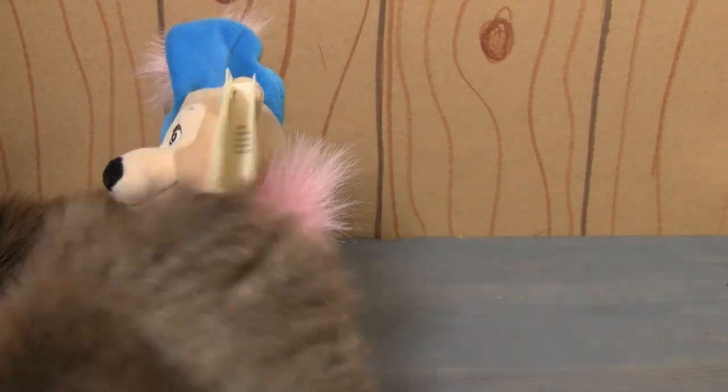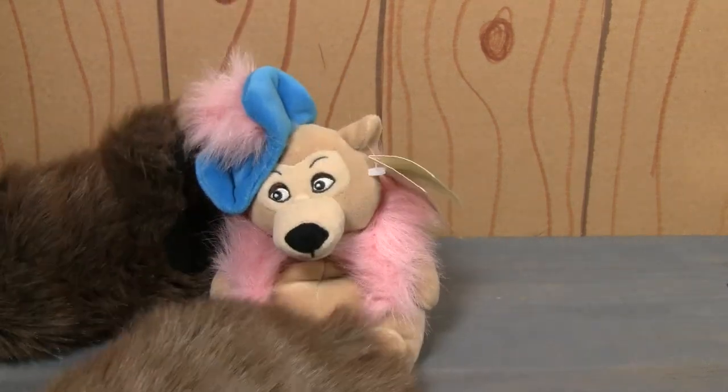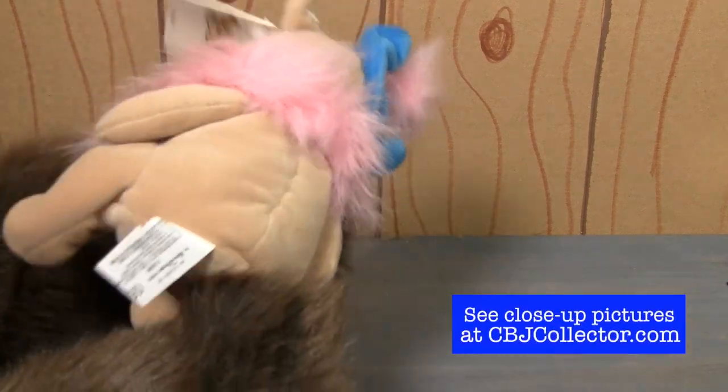But there's no sort of copyright date on any of these, and it's just a mini beanbag plush.